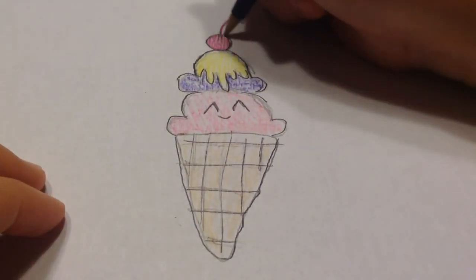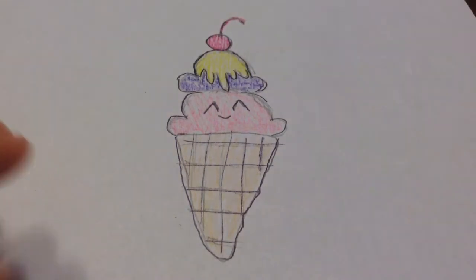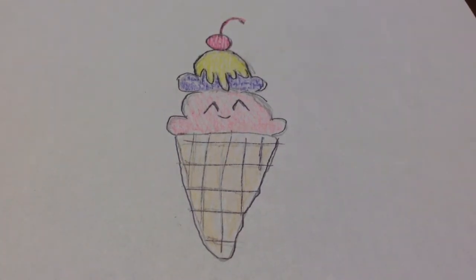So there you go — that is my cute little kawaii ice cream cone! I really hope you enjoyed this video. Make sure to like, comment, and subscribe, and I'll see you in my next video. Bye!